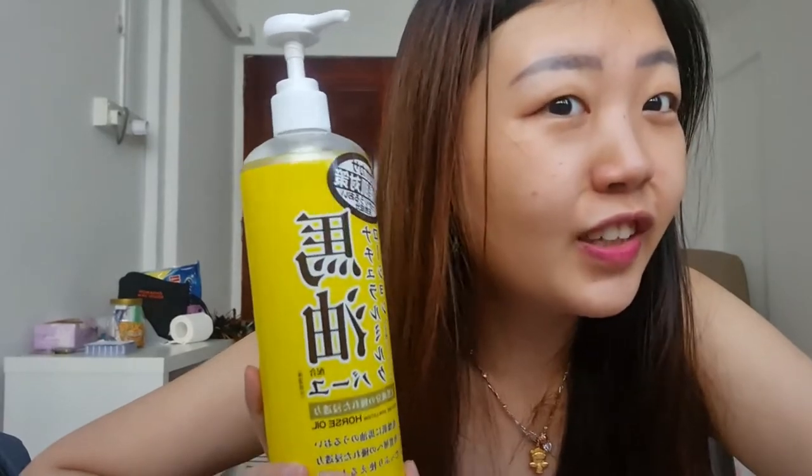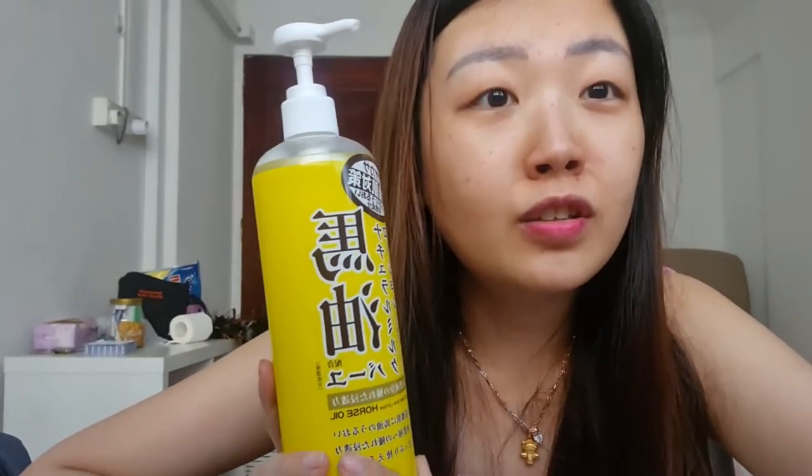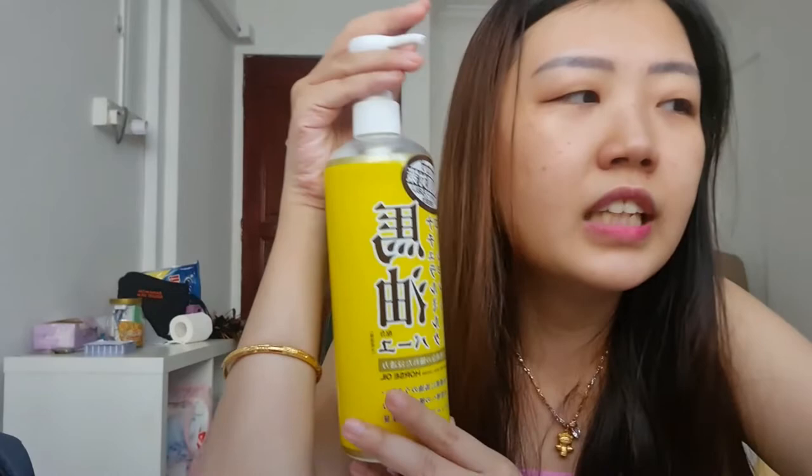I'm back again with a new video. In today's video, I want to share with you my thoughts about the Loshi Horse Oil Skin Lotion. I bought this a few days ago online for around 12 dollars and this bottle is 485 milliliters. I think this is quite cheap.